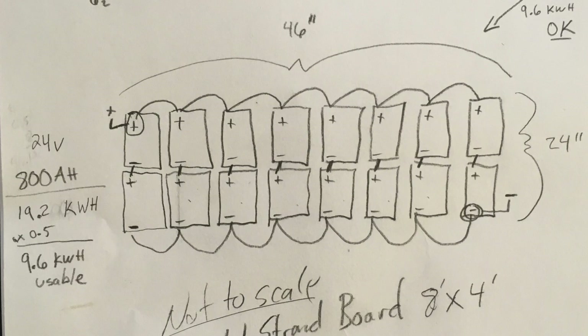Today we're building a battery box, so the important thing is to know the dimensions. Since each battery is six and a half inches by 12 inches, I need 24 inches depth and 46 inches width on my box. I'm going to build my box a little bit bigger than that, but I know that's the minimum width and depth I need.